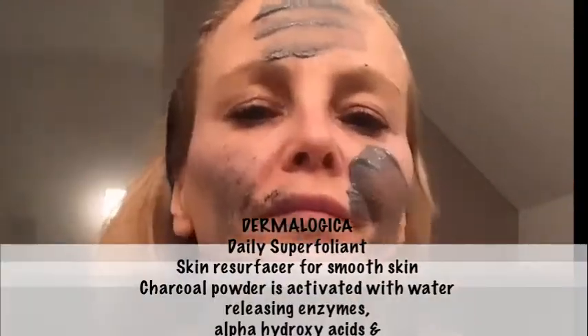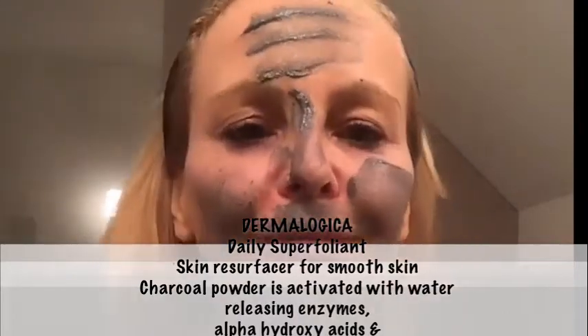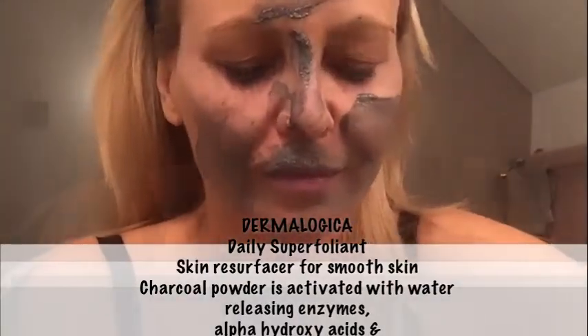Dermalogica Daily Superfoliant. You can see this is a charcoal powder. I'm mixing it with water and then massaging it onto the skin and it's a really slippy, easy to use formula.